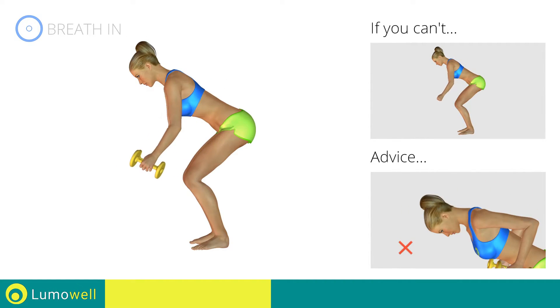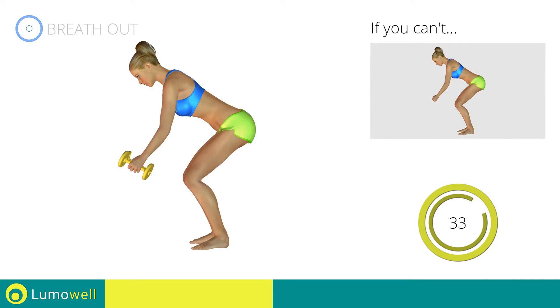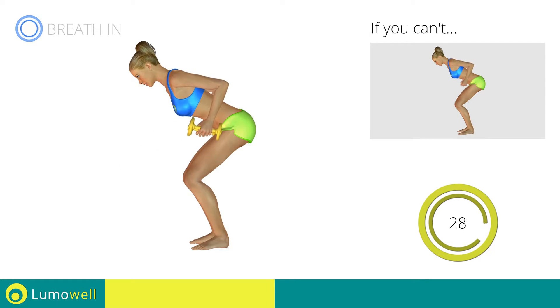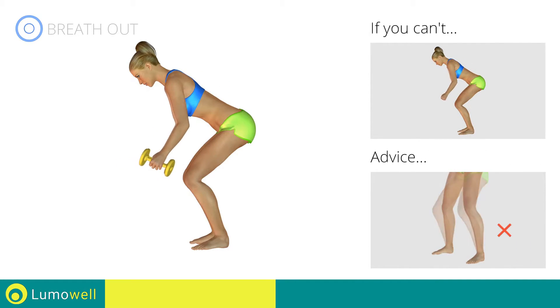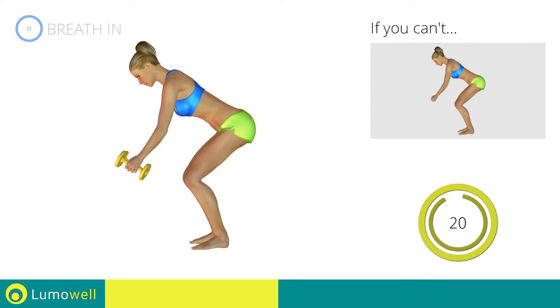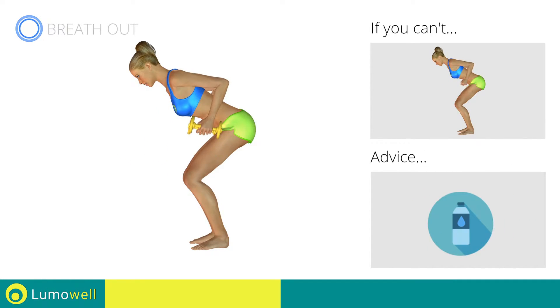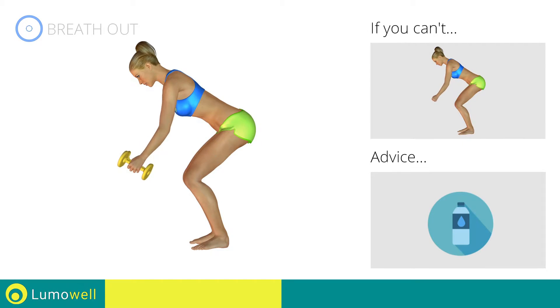Don't bend your head — keep it constantly in line with your back. Don't stretch your legs; they should always be slightly bent. You can use water bottles or books as alternatives to the small weights.